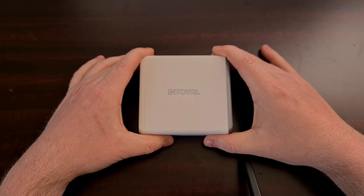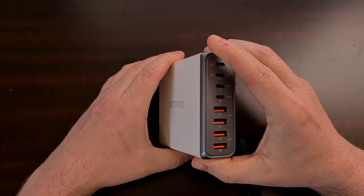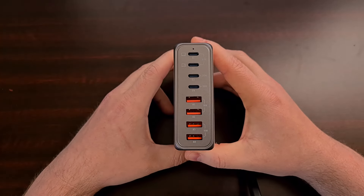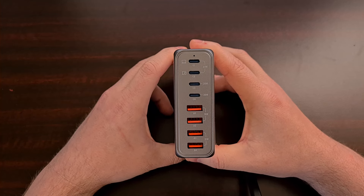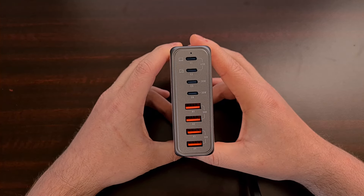I have the Interval K44 140-watt USB-C charger block here. This unit was sent to me by some folks partnering with the company in exchange for this video review.